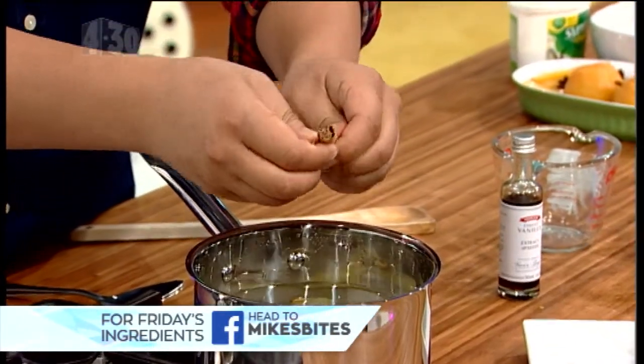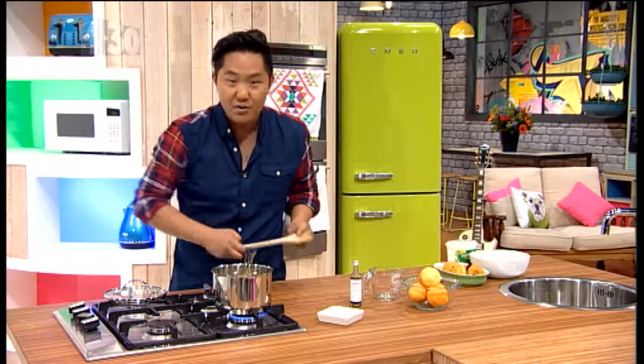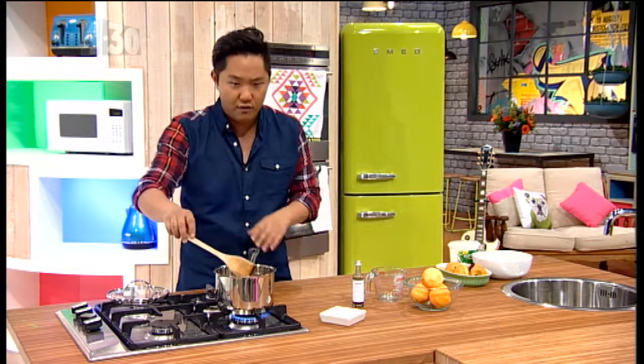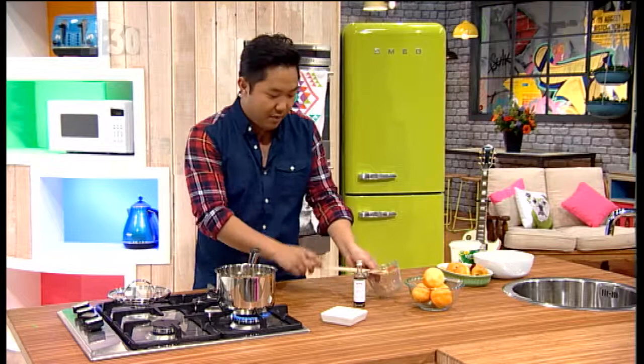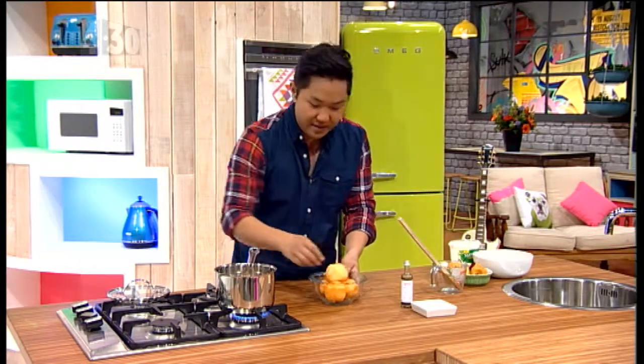Get all of that in there and I'm going to break up the cinnamon stick — you're increasing the surface area to water, which means more flavor. Science! Ideally you want to let it simmer for about 10 to 15 minutes, just let the sugar dissolve, let the reduction simmer, and let the flavors start to come together. But we're a little short on time, so I'm going to put in the peaches now.